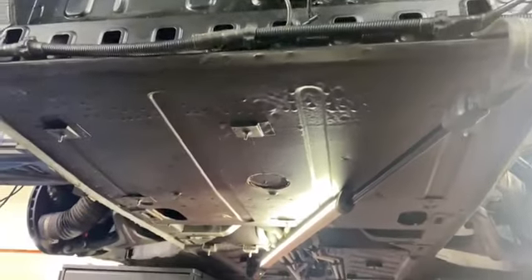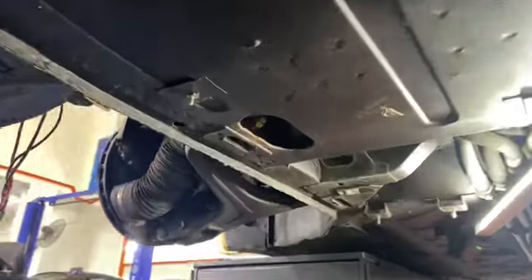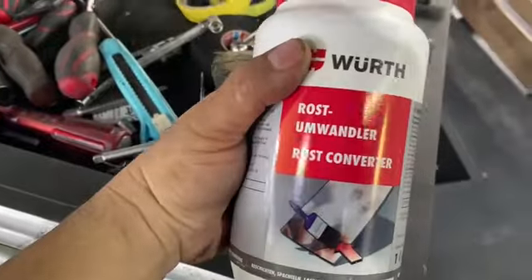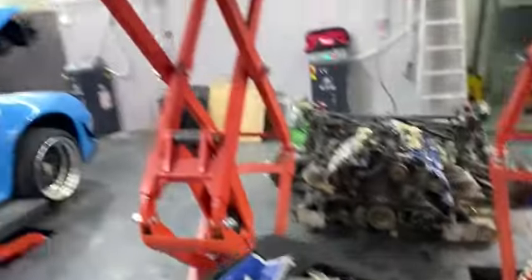So far the car's rust is okay, but just this part and this part have got a little bit of rust. We're using ND Rust treatment to stop the rust.